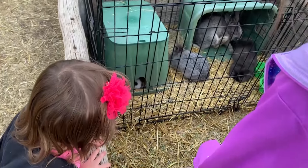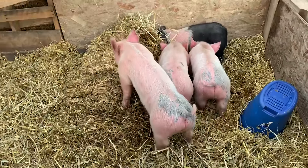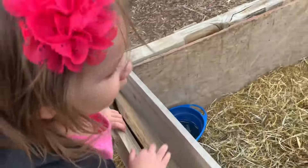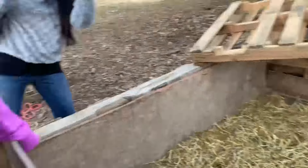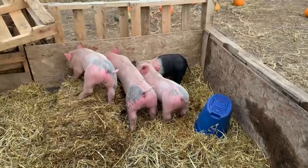Oh, there's one in there — that looks like a baby. Oh, it's pigs! Oh my gosh, baby piggies!